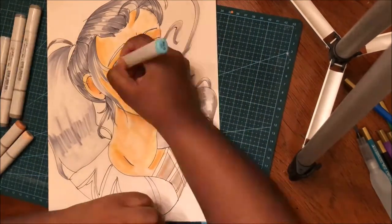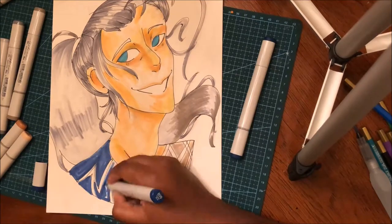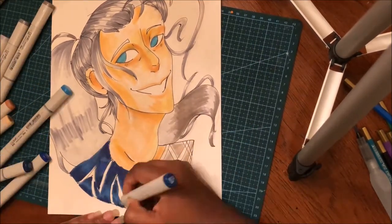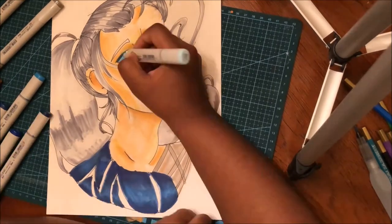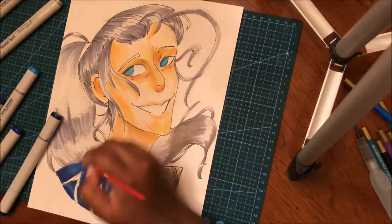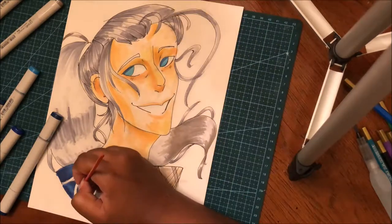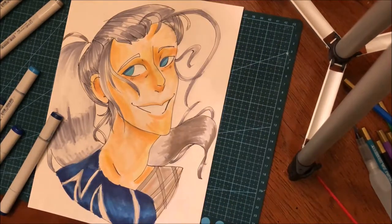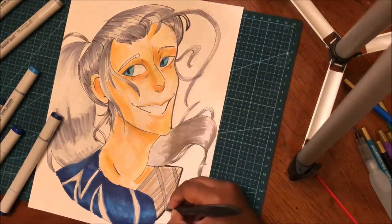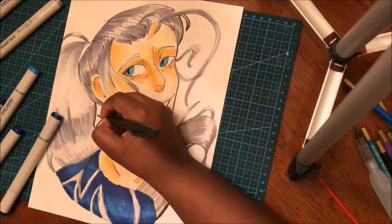I want to talk about how I got into watching Yuri on Ice. I started seeing very popular people I follow on Instagram drawing fan art for this show, and I was like, 'What is Yuri on Ice?' — because they always hashtagged it as Y-O-I. I really thought it was a cartoon, so I went to YouTube and typed it in and realized what it actually was.